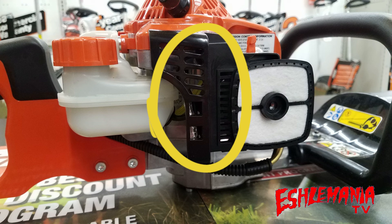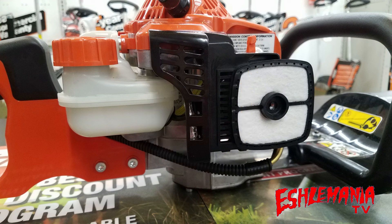Another thing to note is this uses the same air filter that you're going to find in a lot of the ECHO residential equipment, so maintenance is going to be really easy. You're not going to have a hard time finding parts for this thing to keep it up and running.